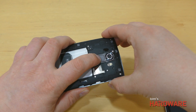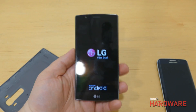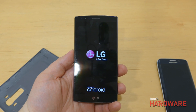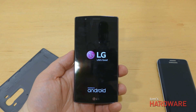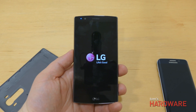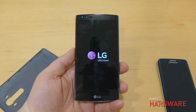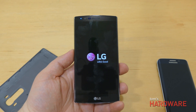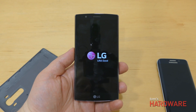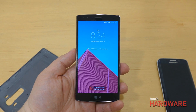The LG G4 will be available in late May to early June in the US on Verizon, AT&T, Sprint, T-Mobile, and US Cellular, and in Canada in June on Bell, Rogers, TELUS, Videotron, and Wind Mobile. LG hasn't announced pricing yet, but expect it to be similar to other current flagship phones — probably around $200 on a two-year contract and around $650 to $700 outright.